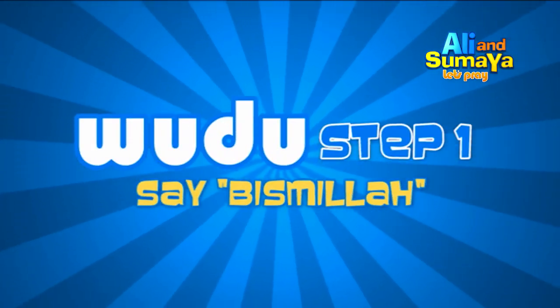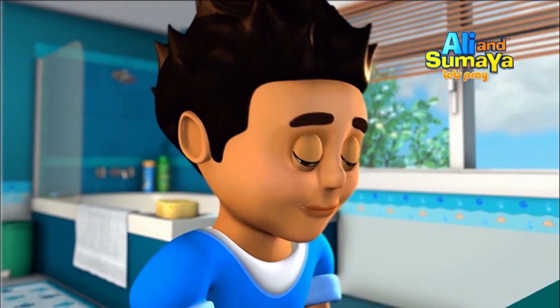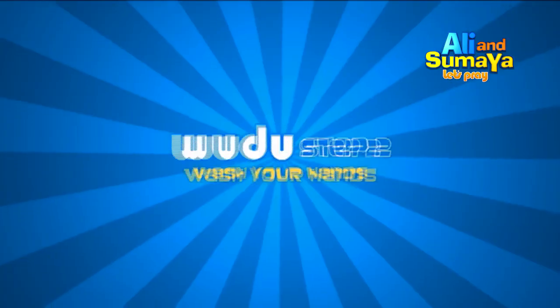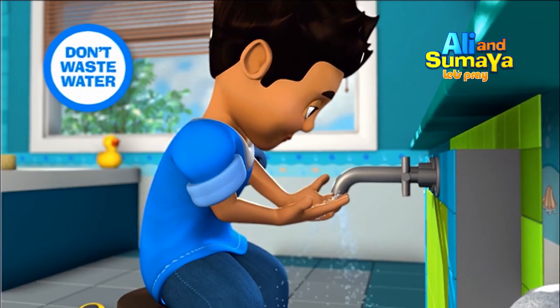Step 1: Begin by saying Bismillah. Step 2: Completely wash your hands including your wrist and between the fingers. Do this three times.